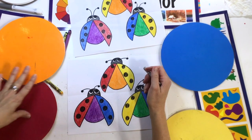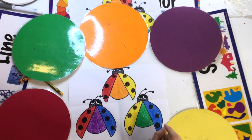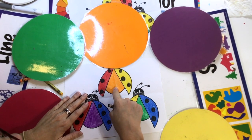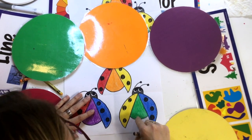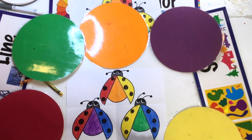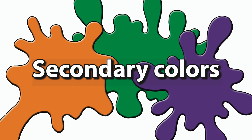Let's say the names of the secondary colors — I'm going to say the name by looking at the color on the body of the ladybug. Repeat after me: secondary color purple, secondary color orange, secondary color green. I hope you had lots of fun learning about the secondary colors today. I'll see you next time. Bye!